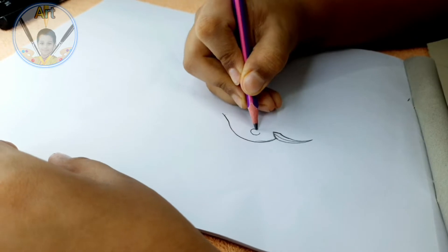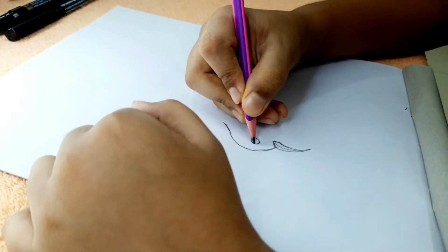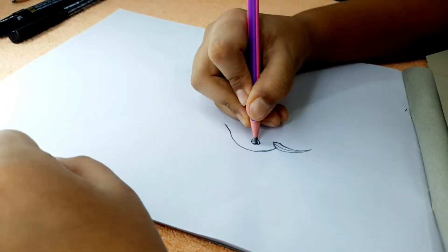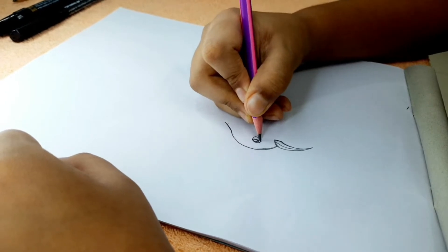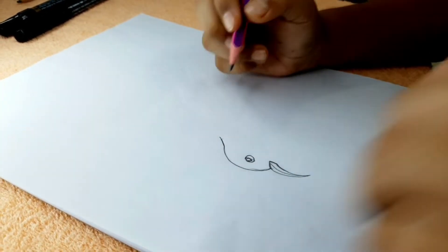As you might have guessed, we're drawing the eyes now. Give a full circle just like this — make sure it is not too big. Do something like this, a little bit smaller, then give this detail. At the end it should look something like this.